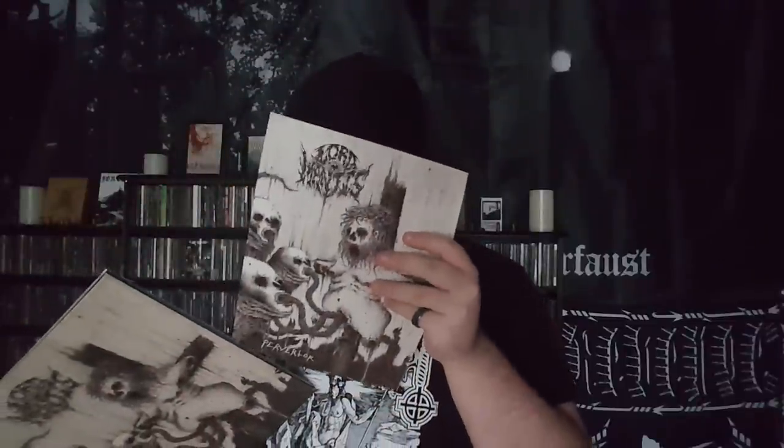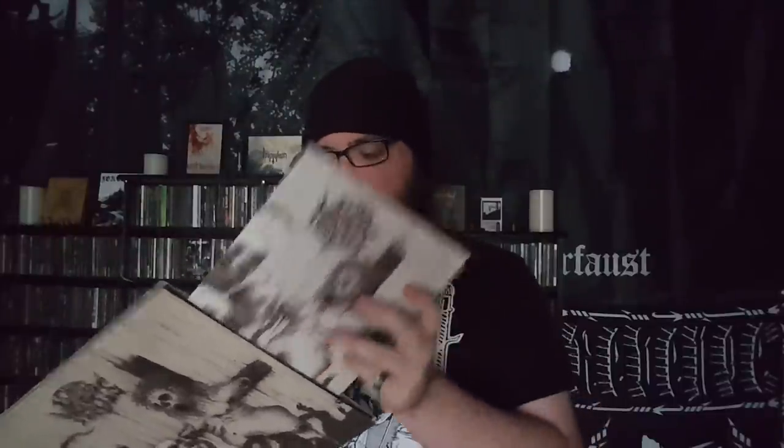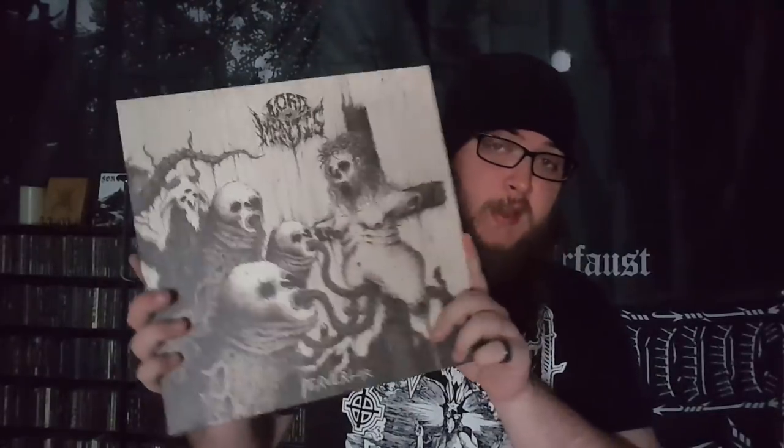This is put out by Hammerheart Records. It's relatively easy to find if you want to get a copy — I believe it's on Discogs for like $20 or something like that. Well worth it. Songs to check out: Septic Christ, Ritual Killer, At the Mouth, The Whip and the Body. Just the song titles alone kind of tells you what you're getting yourself into. If you haven't listened to Lord Manus, definitely check them out. This shit is incredible.